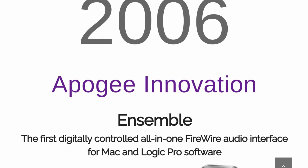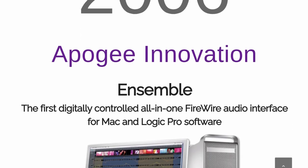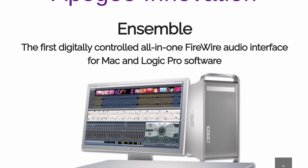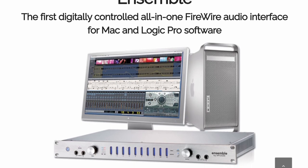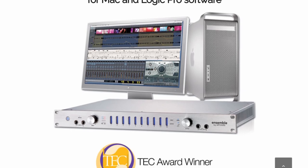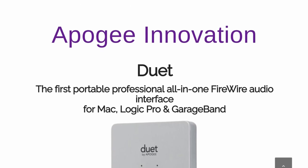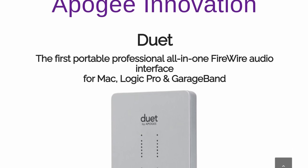Our story begins in 2007, when Apogee followed up the release of their first digitally-controlled all-in-wonder Firewire audio interface for the Mac — the Ensemble — with the first professional, portable all-in-one Firewire audio interface, the Apogee Duet.